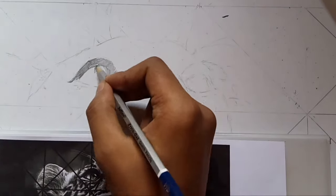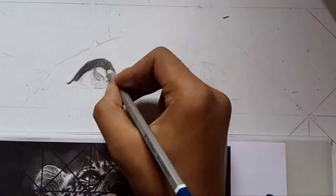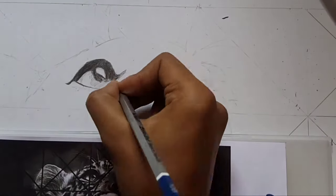Hey guys, welcome to my channel Hyper Artwork. I'm Sid with you. Today I'm gonna show you the techniques on how to draw a hyper-realistic leopard painting.